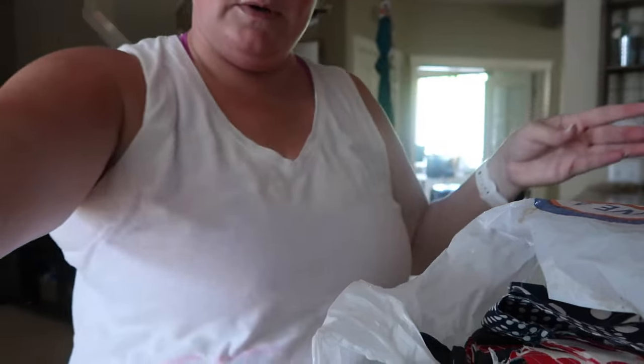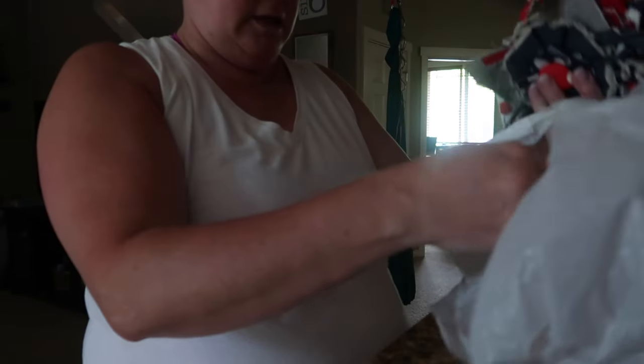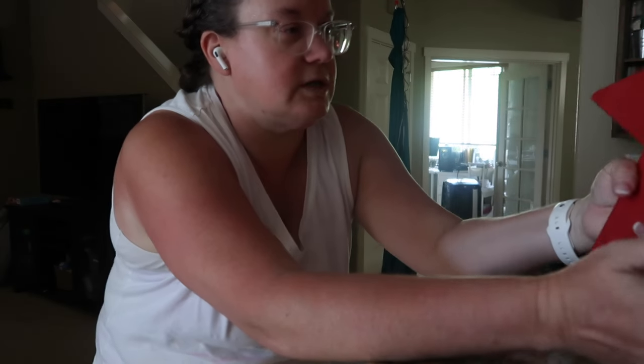Chelsea is the only one home. She cleaned out the chicken coop with Kaylee this morning, then she did her chores. She had breakfast before the rest of us were even up.